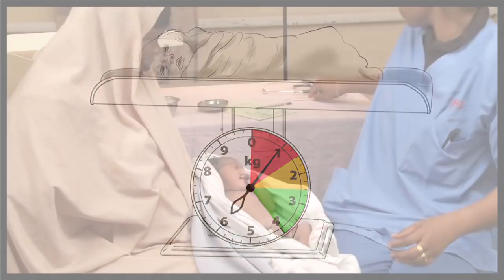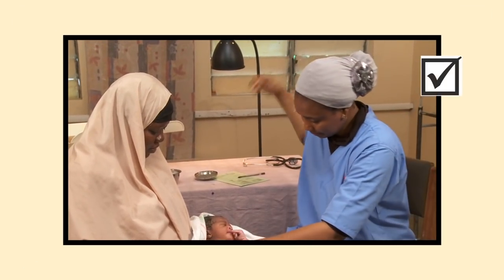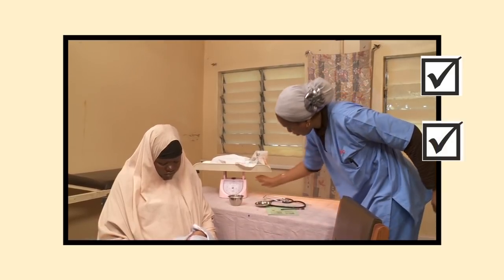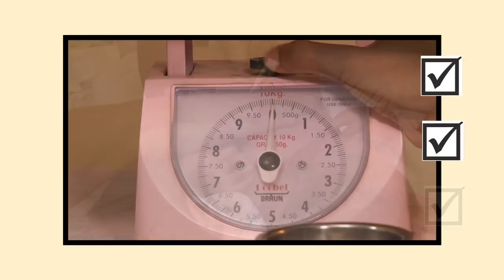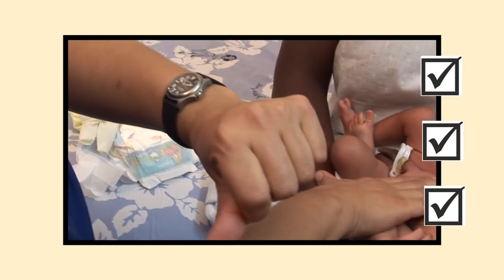Remember: shake the thermometer down before using it, zero the scale with the baby's cloth, and check the breathing rate for over a full minute.